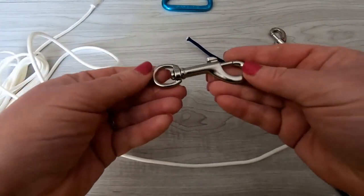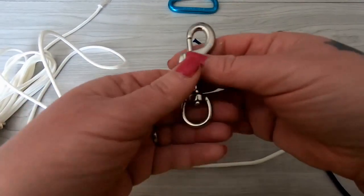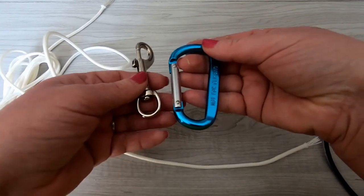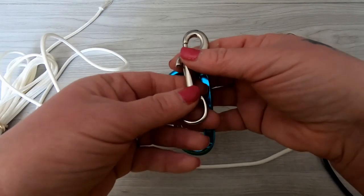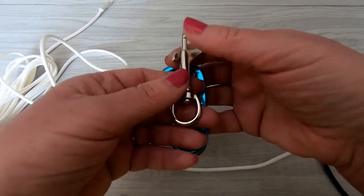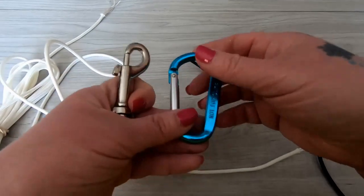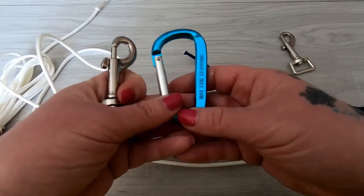For these types of hooks that have a round end, I do the same knot. I would tie on the same way for this swivel hook, because of the round end, that I did for this particular hook.